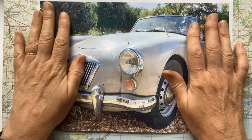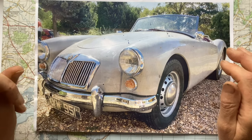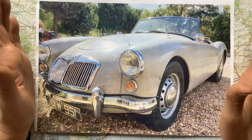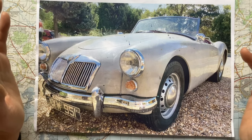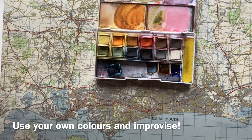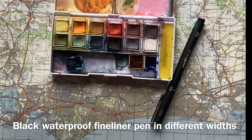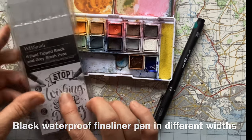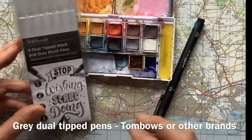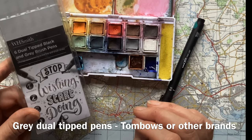Thank you to Pete for letting us draw his beautiful MGA. I was lucky enough to go for a little ride in this on my birthday and it took me hours to get the knots out of my hair — I was quite windswept. I'm going to draw this as close to from life as possible. I'm going to use a little set from Derwent with very limited colours, which is realistic for sketching out and about. I'll use a few different fine liners with waterproof ink and some brush pens — cheaper versions of Tombow pens. I'll put a link in the description for my review of those.